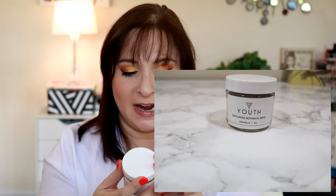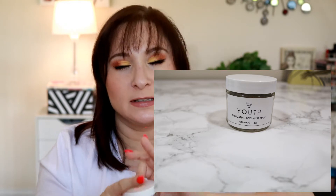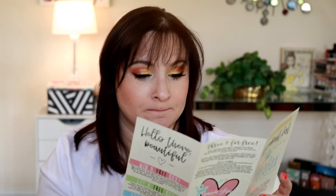Next is the Youth Exfoliating Botanical Mask, which is like a powder mask. This one retails for $19.99 plus shipping. It's one of those you put in your hand and then add water — that sort of thing.